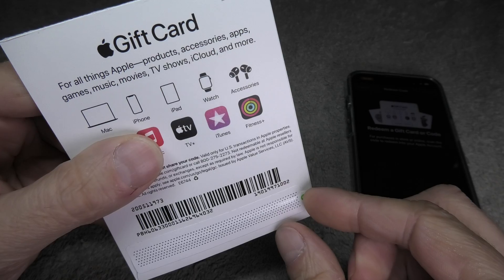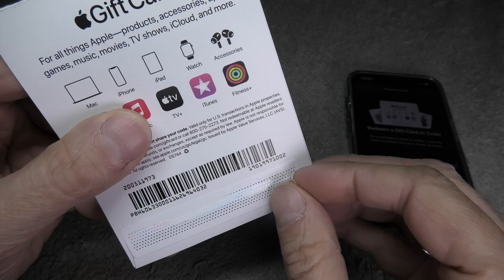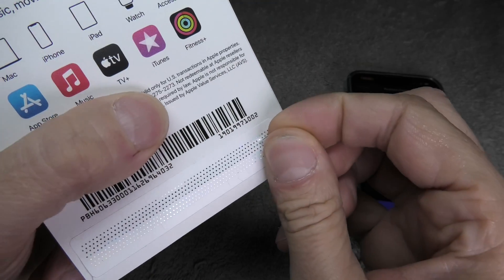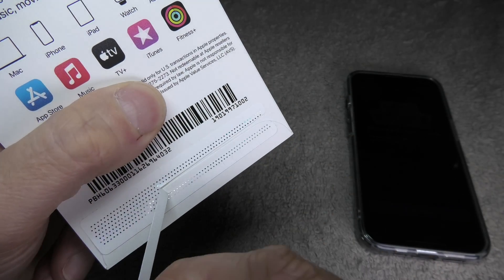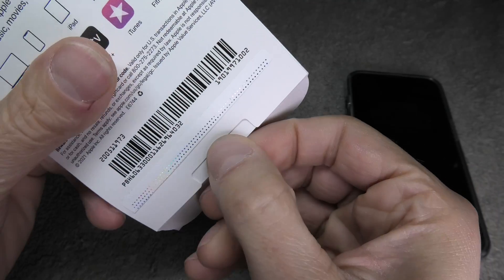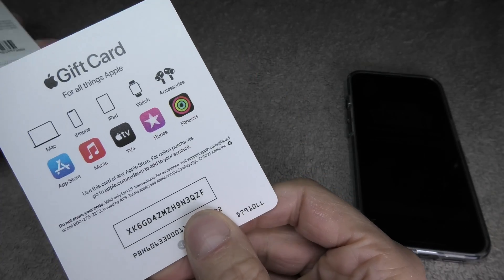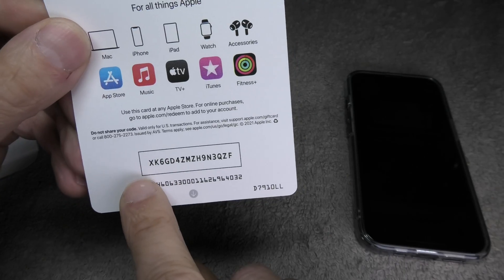At this point the seal should still be untouched. In case it is already broken, chances are somebody already used the code and redeemed the gift card. So let us break the seal by just pulling on the tab, and inside we are going to find our gift card code. We'll pull it out — in that square is the gift card code we are looking for.